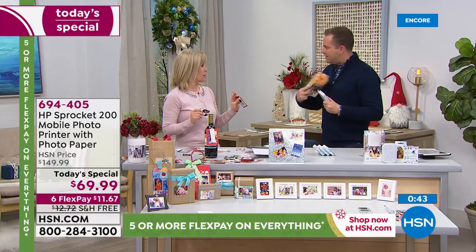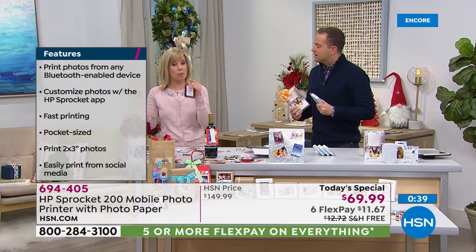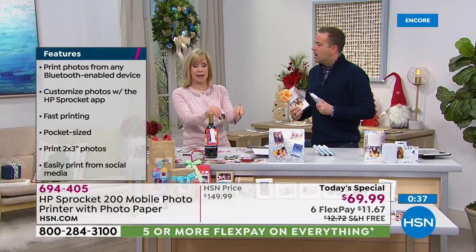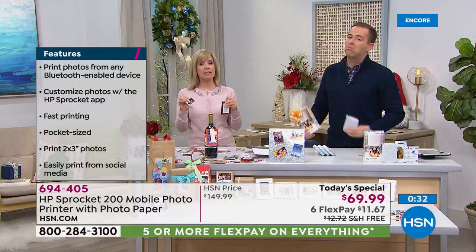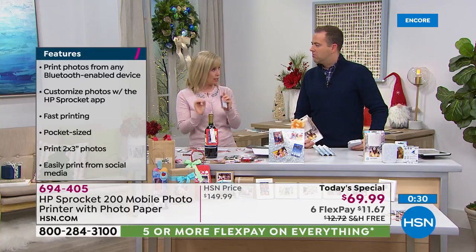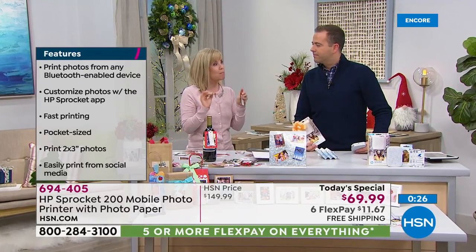So what's the difference between the old and new model? Well, the party mode is the big fun thing — up to three people can be printing to the same printer. With the older model it's one at a time. And this also has better Bluetooth, so it's better connected — a stronger connection. Everything about it is better.